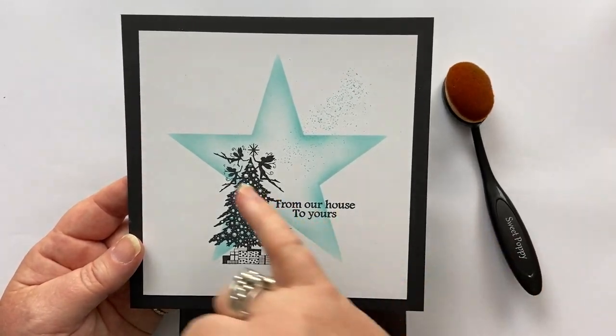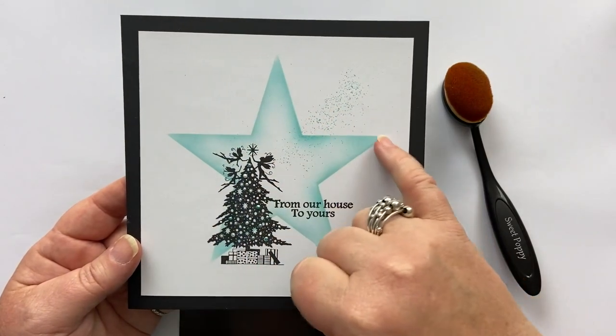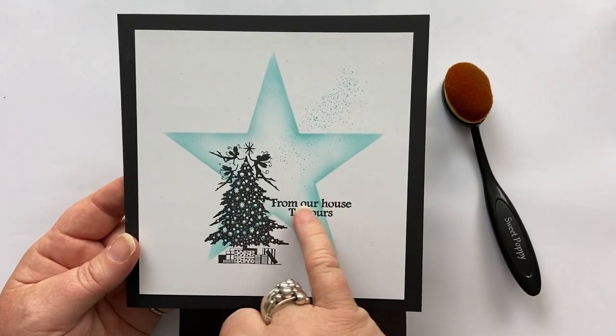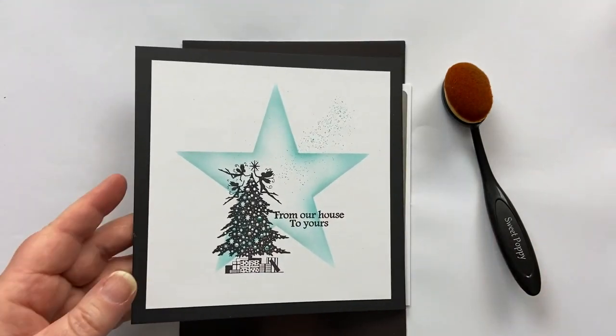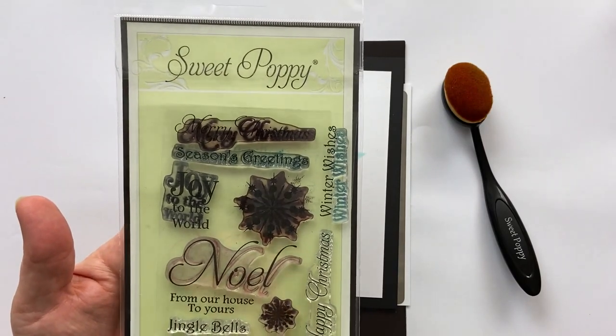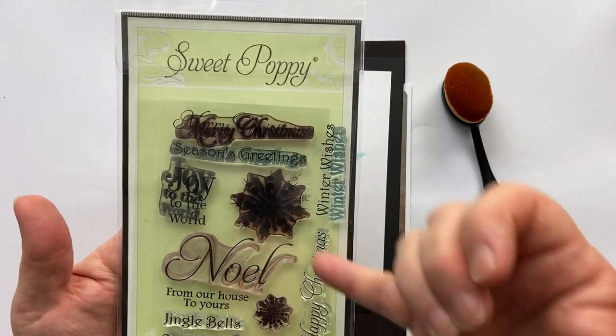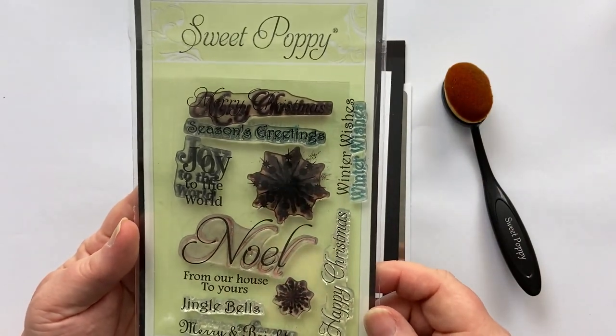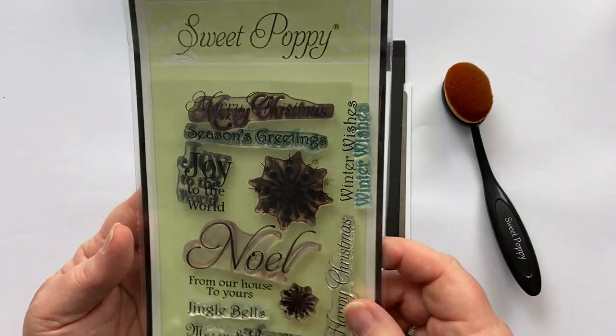What I'm using is the star-shaped aperture stencil from Sweet Poppy Stencils. I'm using this gorgeous sentiment which says 'from our house to yours' — it comes in this Noel set of stamps from Sweet Poppy Stencils. Look at the variety; you can see how well used mine are but there are some great words on this stamp set.